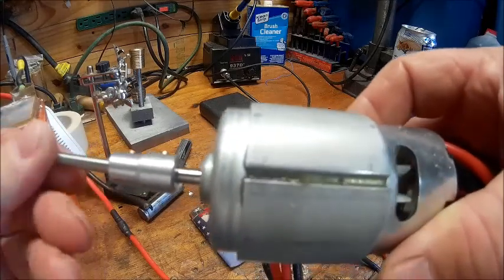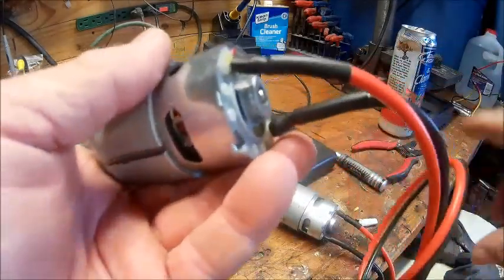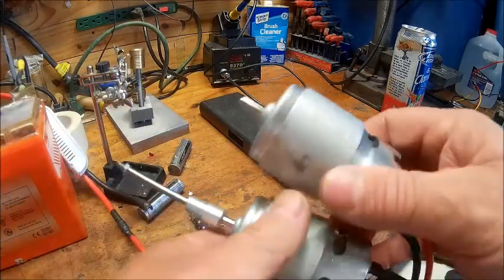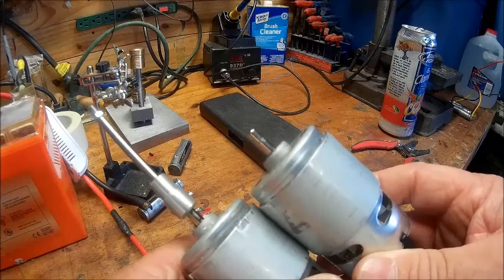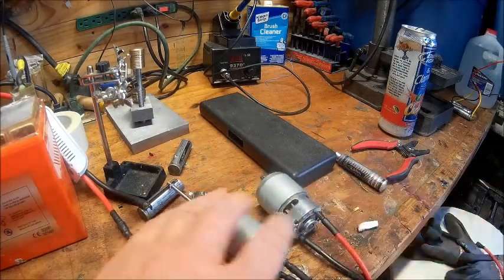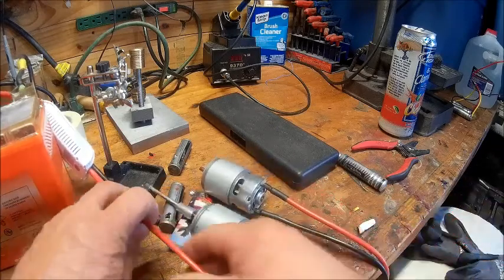I'm showing you the hookup because you can buy this from Offshore Electric — the shaft and that particular coupler without drilling it or anything. It'll go right onto a five millimeter shaft to a 3/16th prop shaft, a 3/16th drive dog, and you're good to go. You put whatever prop you want on it.